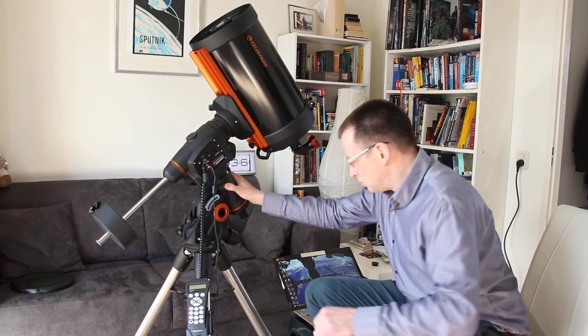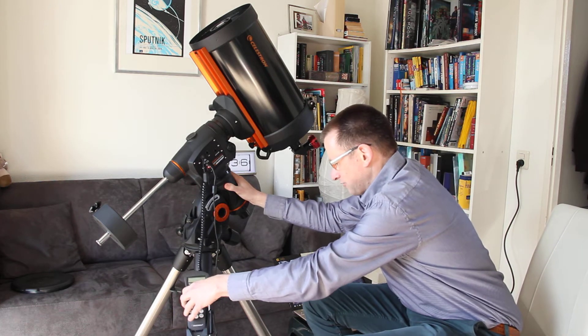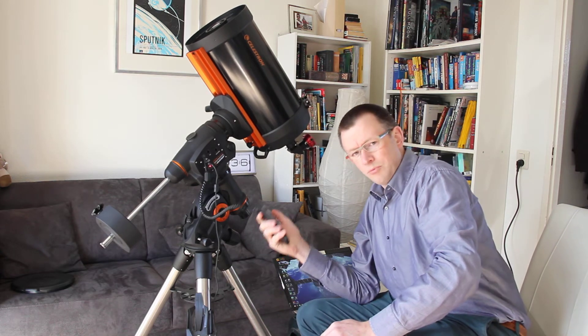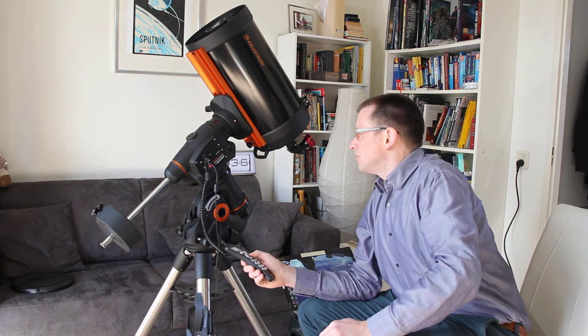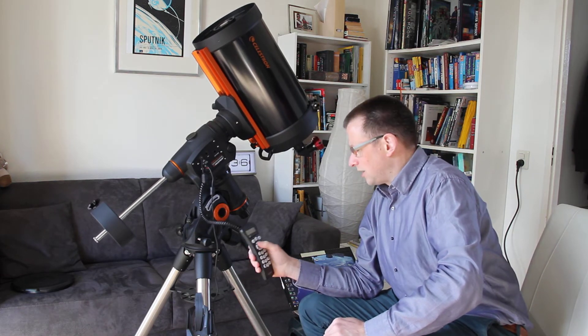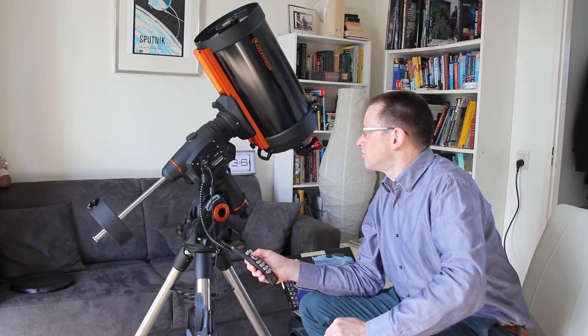So this is pretty cool. And when I turn it on, I have this handset and I can, with my handset, move the mount — move the telescope like this and also like this.